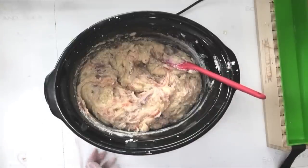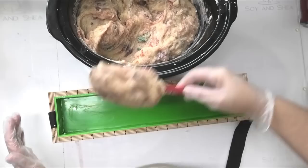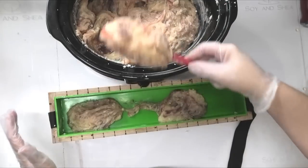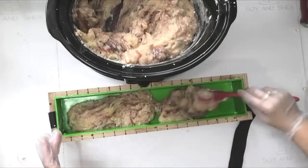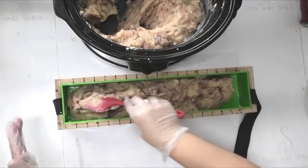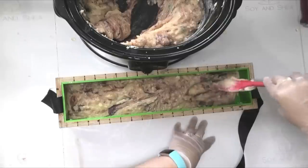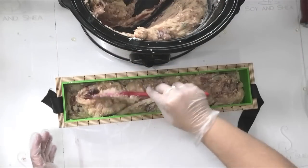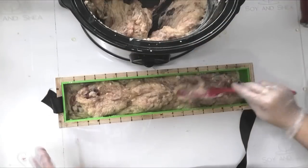I'll turn the heat off, grab my mold, and start spooning this in. Hopefully we won't end up with too many air pockets — I'll give it a really good smack down once it is all in the mold. Let's try and get that green a little bit more broken up. So much for giving it a good knockdown on my more solid table — the acrylic is a little bit more delicate so I can't give it that really good knockdown without risking breaking it. I'll finish scooping all this out, giving it a good knockdown every so often.